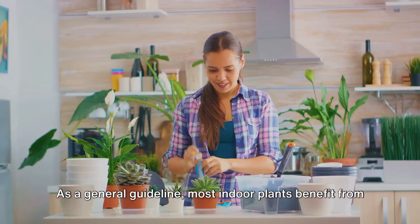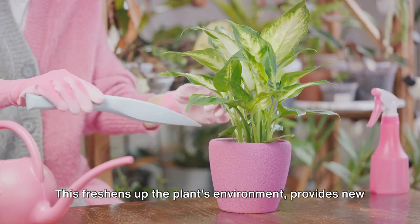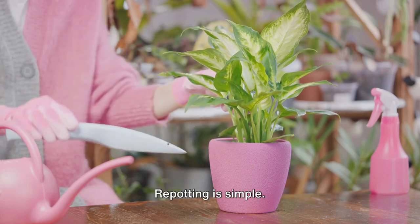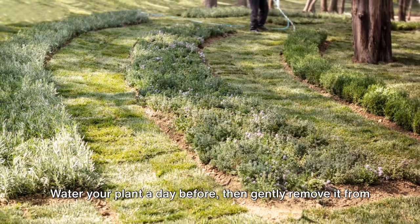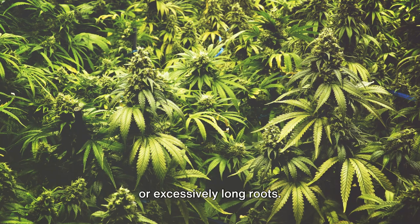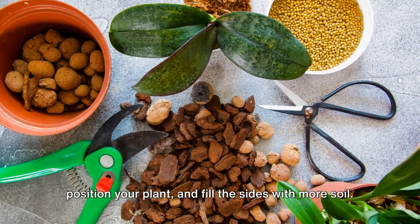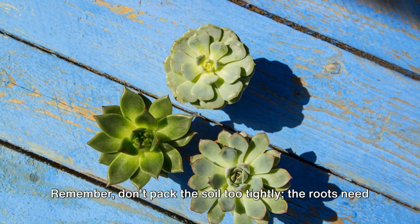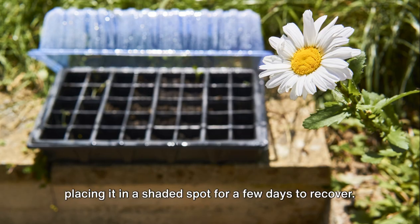Now, let's get to repotting. As a general guideline, most indoor plants benefit from being repotted every 1 to 2 years. This freshens up the plant's environment, provides new nutrients, and gives the roots room to grow. Repotting is simple: water your plant a day before, then gently remove it from its current pot. Shake off excess soil from the roots and trim any damaged or excessively long roots. Place some fresh potting mix at the bottom of the new pot, position your plant, and fill the sides with more soil. Don't pack the soil too tightly — the roots need room to breathe. Finish off by giving your plant a nice drink of water and placing it in a shaded spot for a few days to recover.